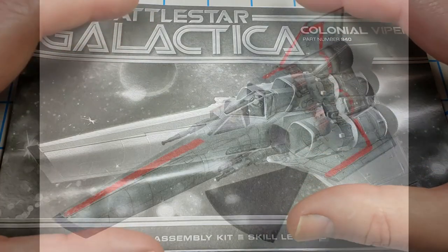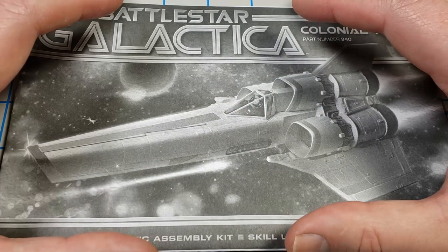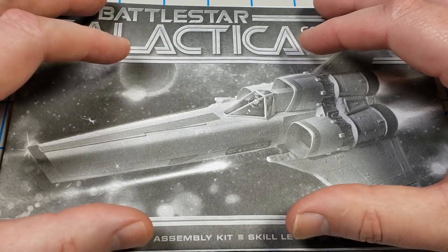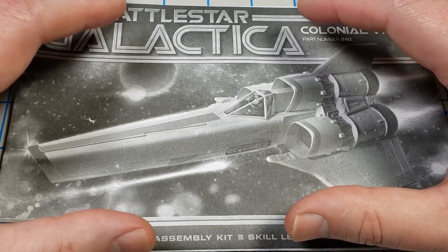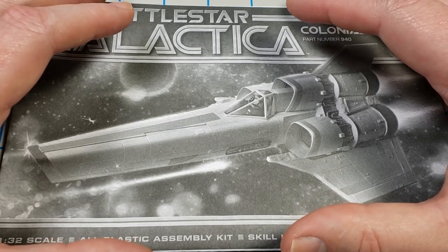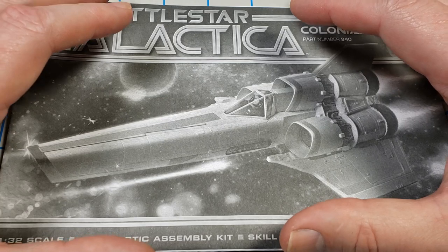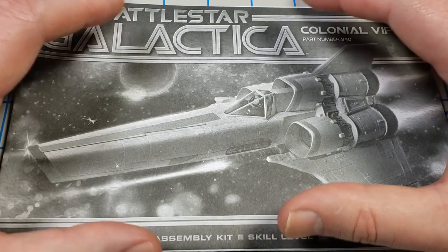I've already built this kit one time before and it went together pretty well. There's some sanding and some work you have to do with it. It's not the greatest mold in the world, but there were some things I learned in that build in terms of the order of operations to make the process a little easier. Hopefully in this video I can bring that out and show you so it'll be easier to get together without any problems.